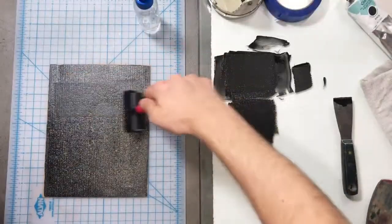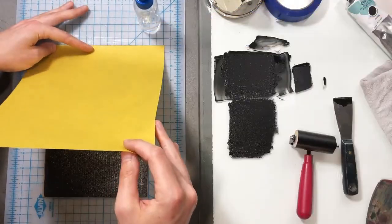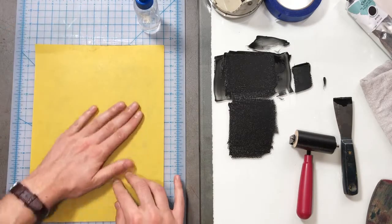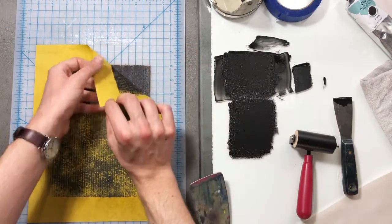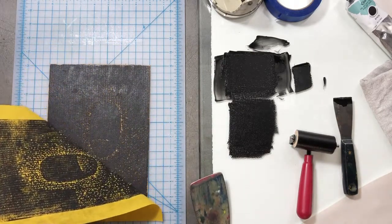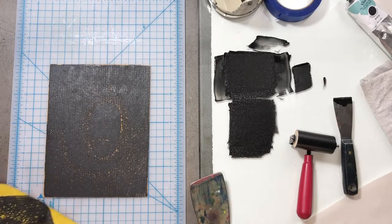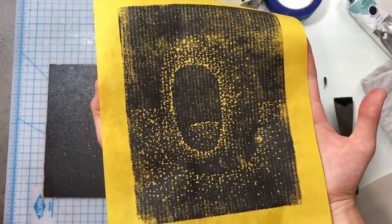Let's do one more print before we go. I'm going to use a colored piece of paper — this nice mustard paper that's in that same pack I showed you of mulberry. I like how that turned out. We're still getting a lot of salt — you'll see the paper showing through. That's okay, I actually like how that looks.